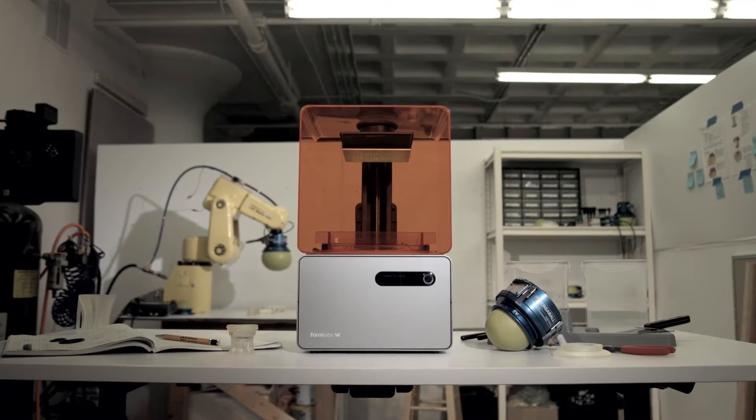My name is John Amond. I am a mechanical engineer and founder of a company called Empire Robotics. We make robotic grippers.